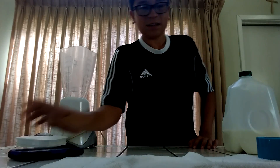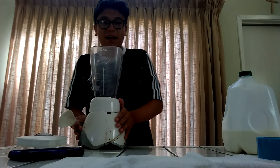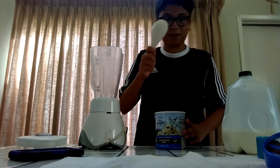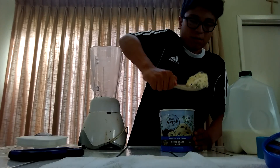Okay, so you get this spatula thing — okay I just said spatula. You open this ice cream, and once you do that you get four big scoops. So, one...